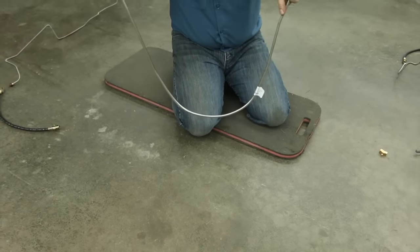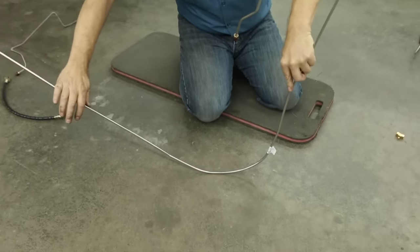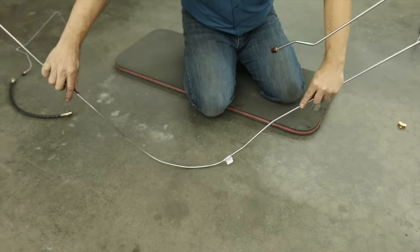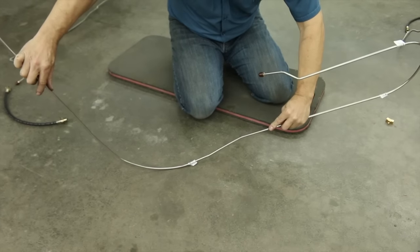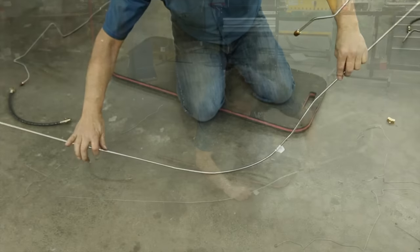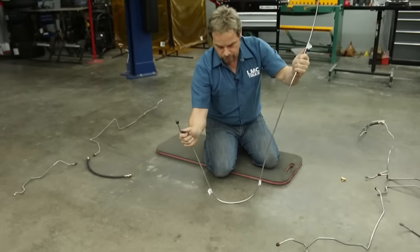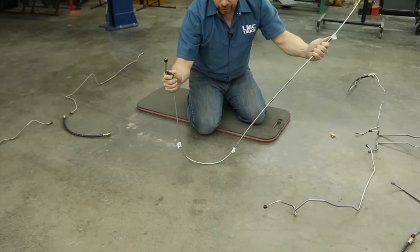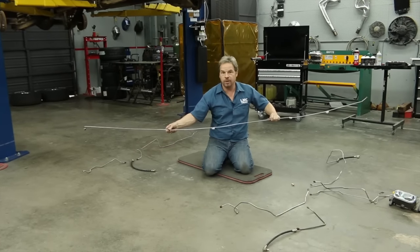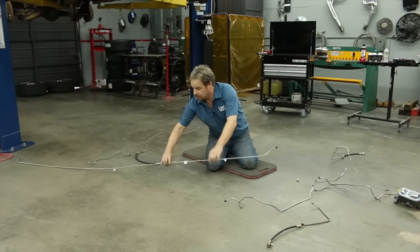Don't bend the line in the air because you could possibly kink it. With a push on the floor, just gently and slowly bend it back straight, using different areas of the bend as support. It's not perfectly straight but it doesn't have to be — it's clamped to the C-channel frame rail, so now we're ready for that piece to go in the truck.